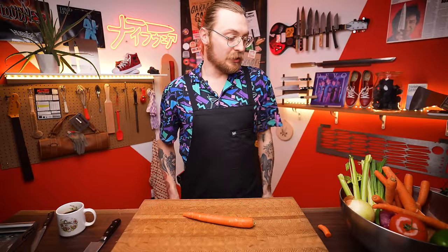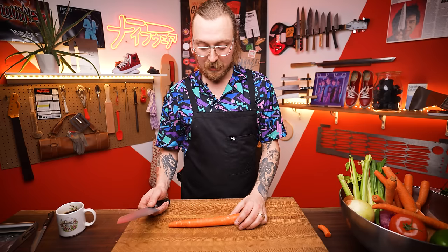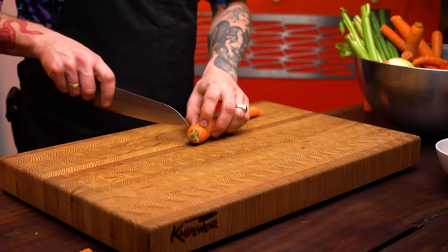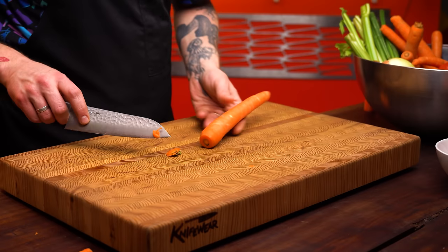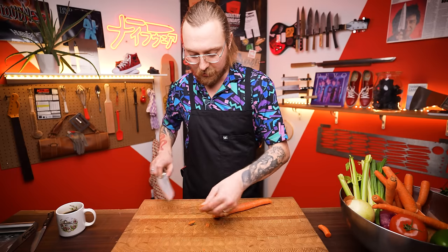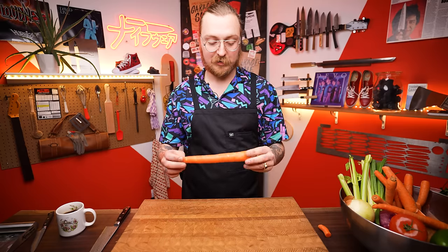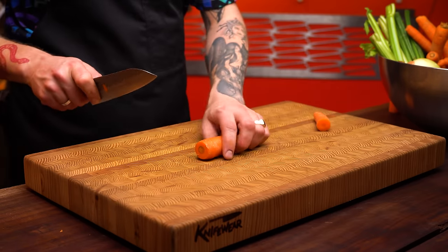Now let's learn some knife skills. First up: the dice. You can do different sizes. I'll start with a medium to large dice on a carrot. I'll show you the restaurant method and then the method that makes more sense at home. First, trim the carrot — just trim what you don't want to eat, nothing more, so you're not wasting food.